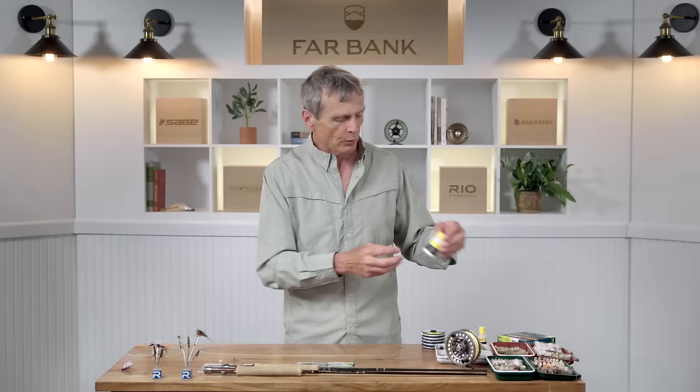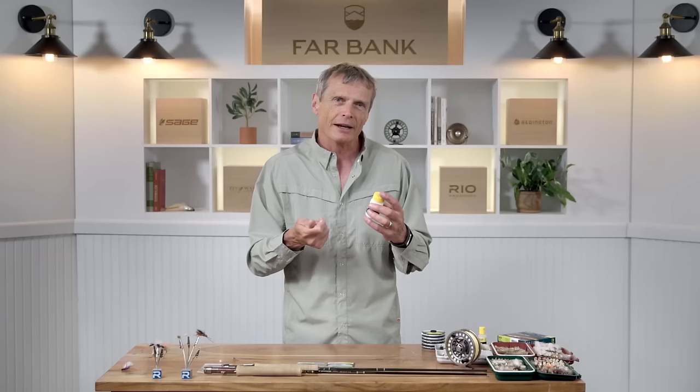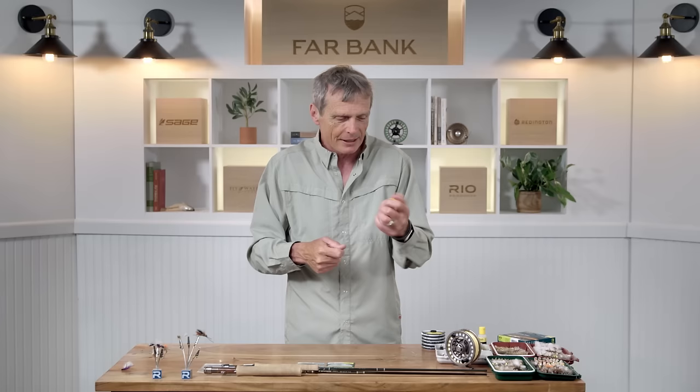Eventually the fly will get waterlogged and sink, and you need to dry it out. What you want for that is some kind of desiccant powder — it sucks out moisture. When your dry fly is waterlogged and sinking, pull it in, shake it in this little shaker, that sucks the moisture out, and it's good as new, riding high and floating again. In a nutshell, that's a summary of the basic gear you need as a dry fly angler, particularly if you specifically want to target and fish the dry fly.